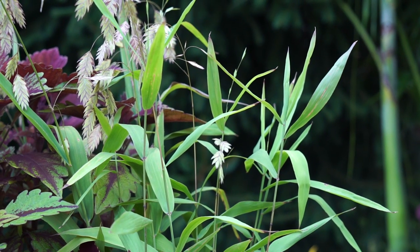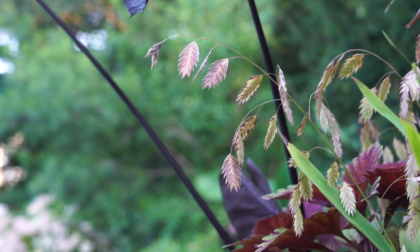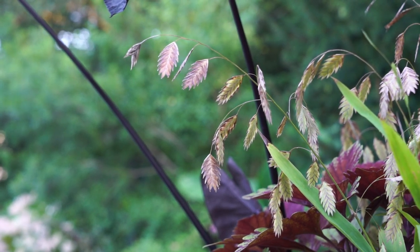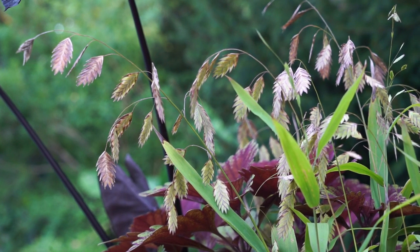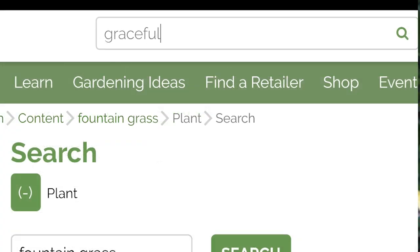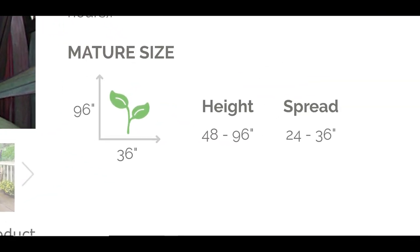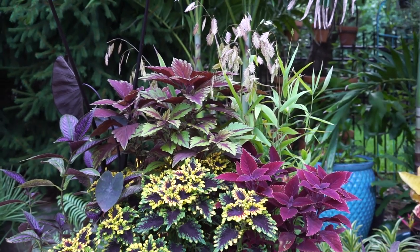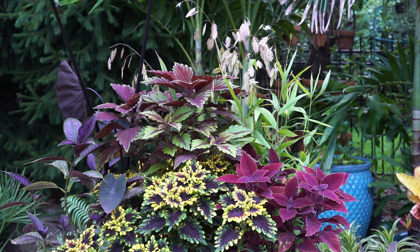Sea oats have a cool texture — newer foliage tends toward a chartreuse green, and those beautiful seed heads come out whitish and then dry into a pretty brown, which looks great for fall. It's something a little different from a typical fountain grass. There are lots of fountain grass varieties to choose from; one from Proven Winners has an almost black foliage and gets very large. Typical fountain grasses with pretty red foliage are hardy zones 9 and up — a nice perennial option for mild-winter climates, but annual for me in zone 6.